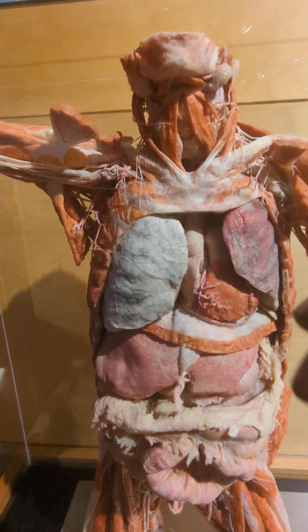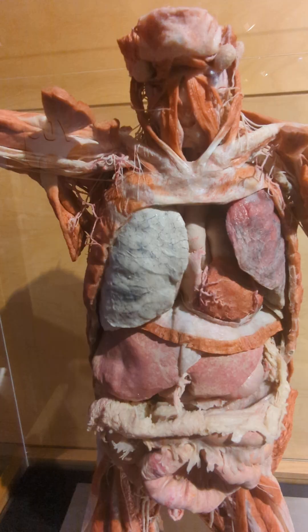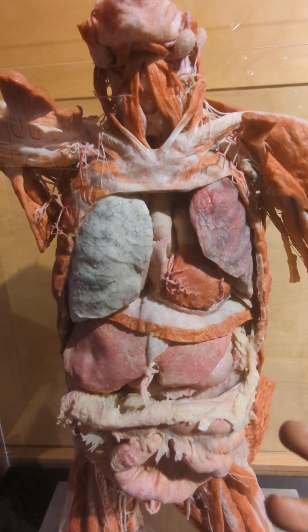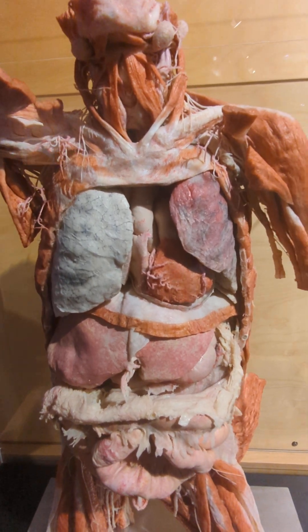You can look at what the structures will look like in the human body over extended periods of time. This thing has probably been made here and it's probably been here for the last few years, whereas a cadaver definitely doesn't last that long.